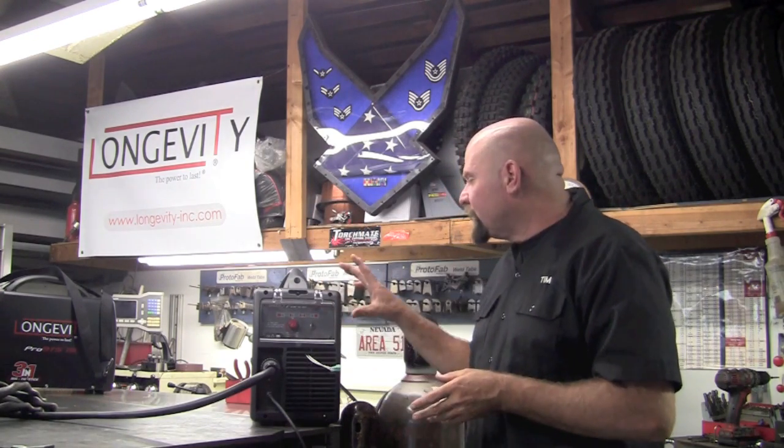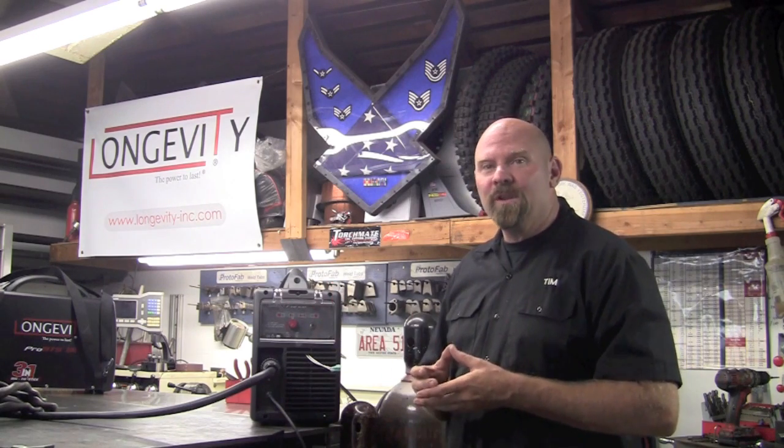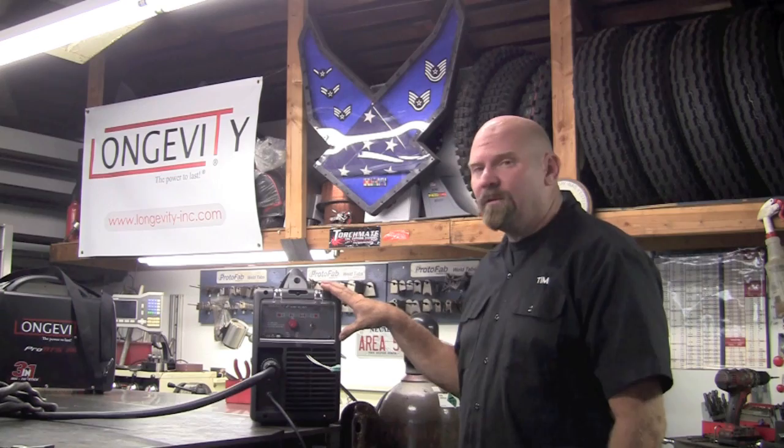That allows you to run this machine not only off of a generator or plug it into a 110 outlet, but you can also use it internationally or wherever you can get 95 to 280 volts. Makes this little unit very versatile.